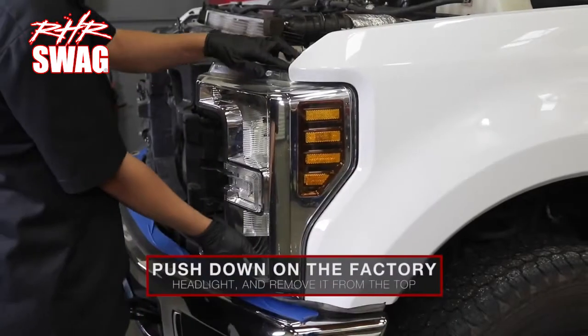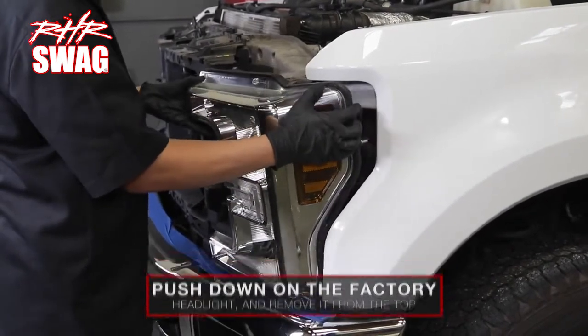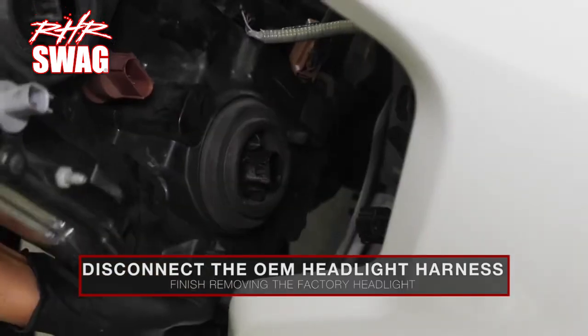Push down on the factory headlight and remove it from the top. Disconnect the OEM headlight harness and finish removing the factory headlight.